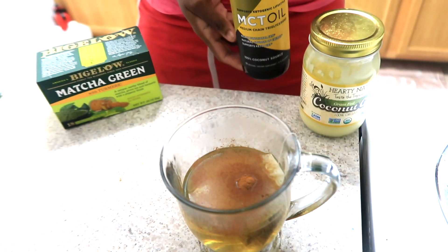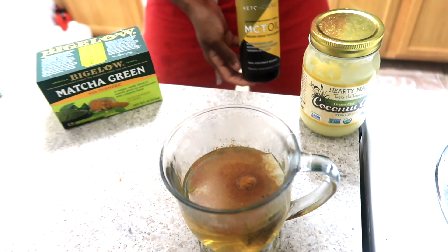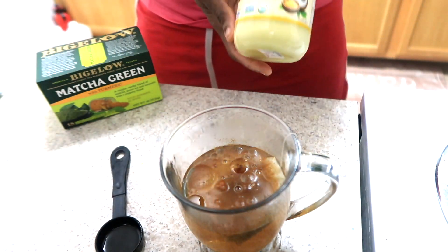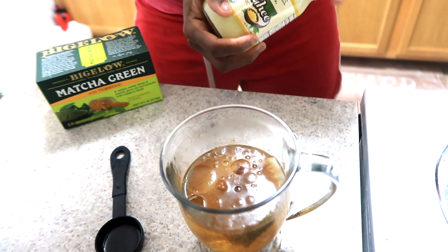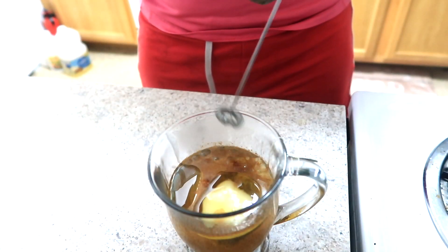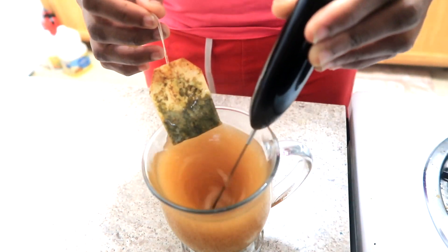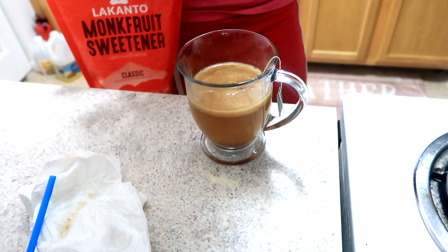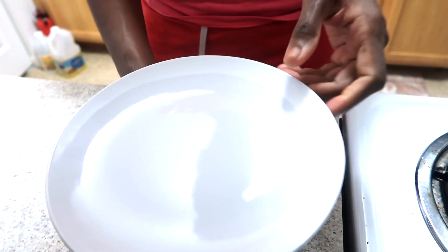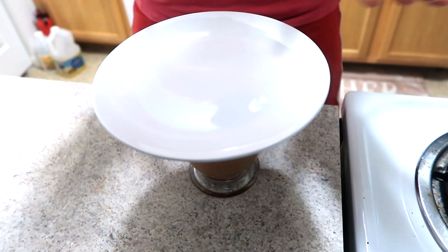Next I'm going to add some MCT oil — I'm going to do a tablespoon, followed by a tablespoon of the coconut ghee. I have my blender, and I add one tablespoon of monk fruit. Let it steep for two minutes until it's all ready for me to drink.